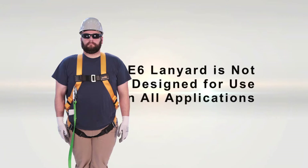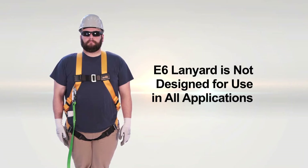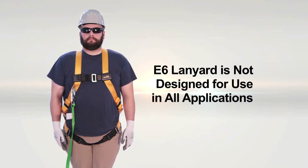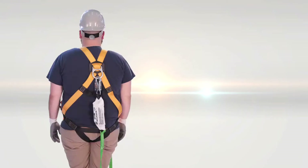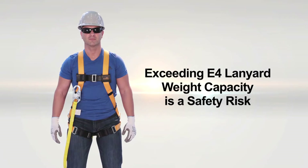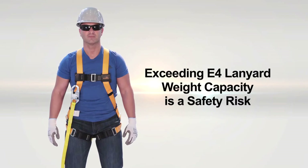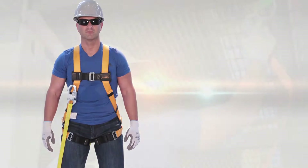Because the E6 lanyard has a higher weight capacity, many believe that using this option for all applications will keep them protected. This is not true — it is not CSA compliant and is potentially unsafe. Others have risked their safety for convenience by using a lightweight E4 lanyard when they exceed the weight capacity, which is also not CSA compliant and is very dangerous.